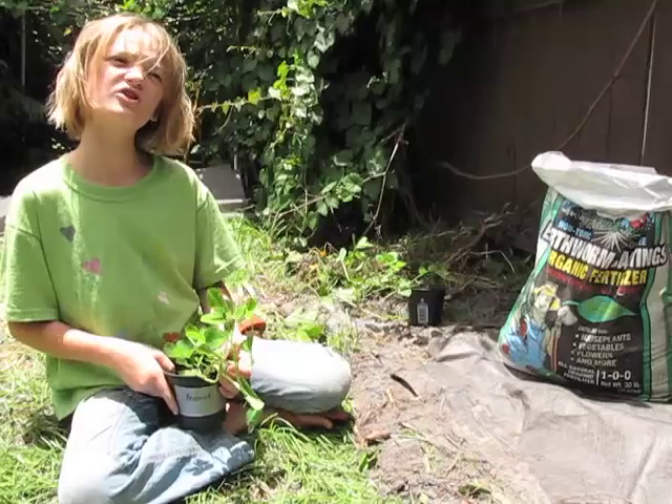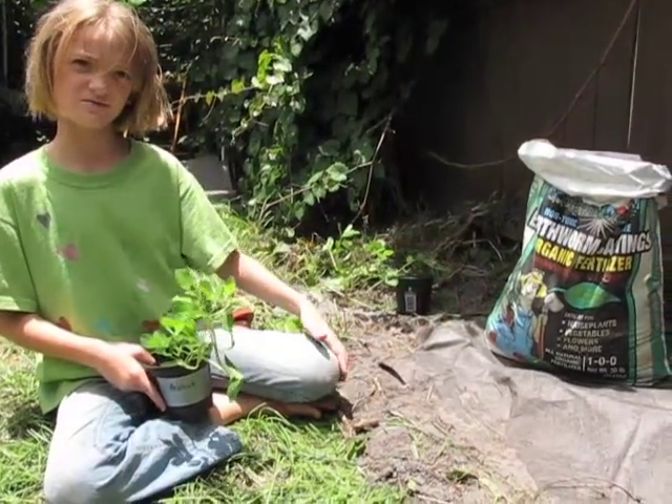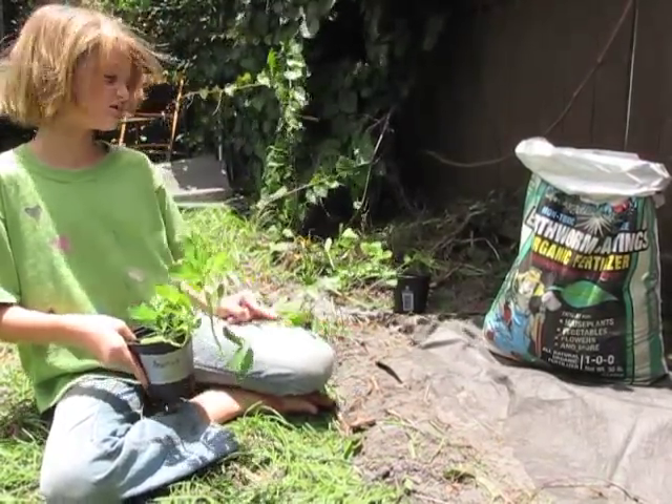And today I'm going to show you how to plant them. These are worm castings from Sunside Hydroponics, and I'm going to show you how to amend the soil.